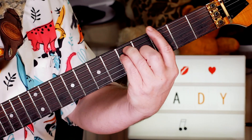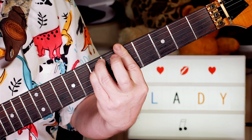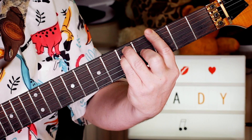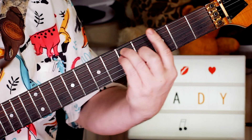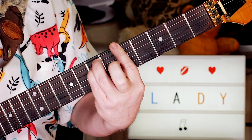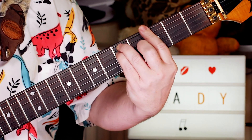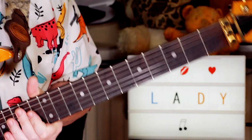We start with the G sliding to the A minor. I'm just playing the G as a bar chord and as I slide up two frets, I've got to take off my second finger. And then we just go back down, and as I slide down, I've got to add my second finger.